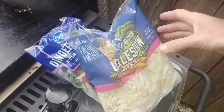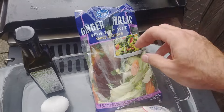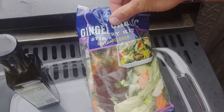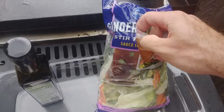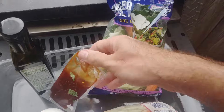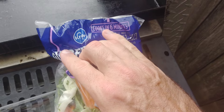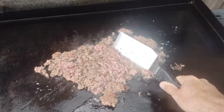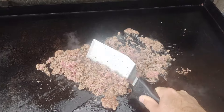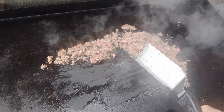I've got coleslaw just to help bulk this up. This ginger garlic kit is the stir fry kit — no meat included, obviously had to buy that separately. It comes with a little packet of sauce and a bunch of veggies. It says cooks in six minutes, and it was only like five or six bucks, really wasn't bad. You could use chicken, ground pork, shrimp — whatever you want.